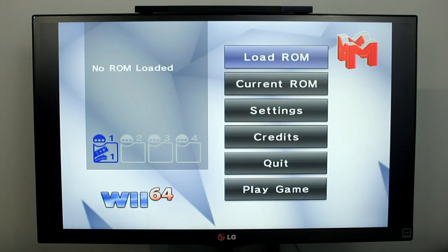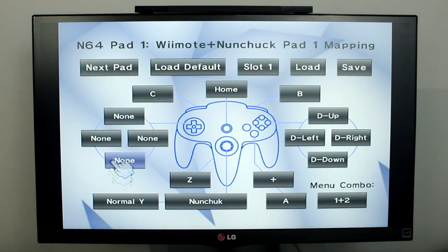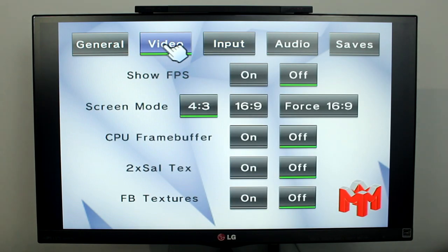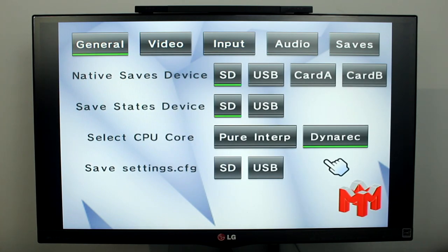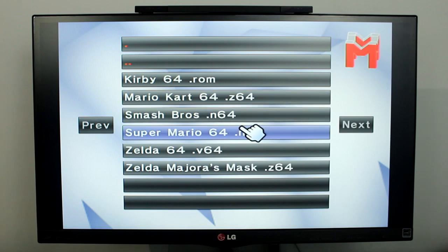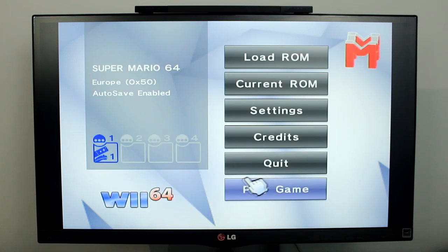Before we start playing our Nintendo 64 backups, open up the settings menu and select input. In the input menu you can map the buttons on your Wii remote and nunchuck to the buttons which are on the Nintendo 64 controller. After you customise your controls, let's load up a game. There are also more settings you can change in here. Press the load ROM button then select load from SD card. Now you can select one of the games you put on the SD card earlier.